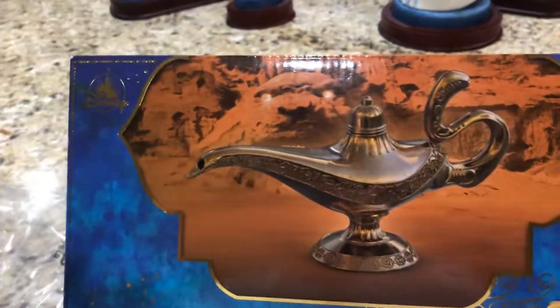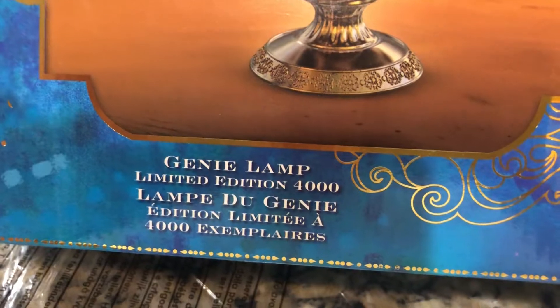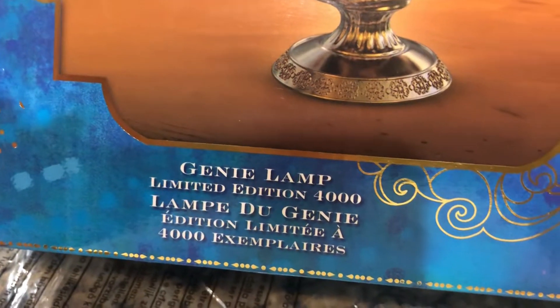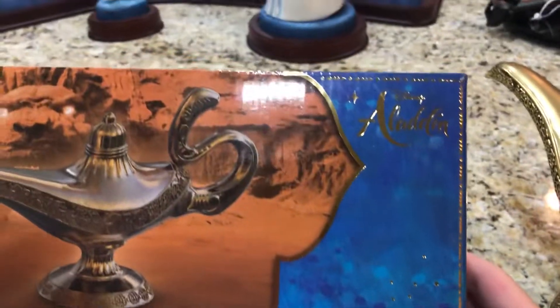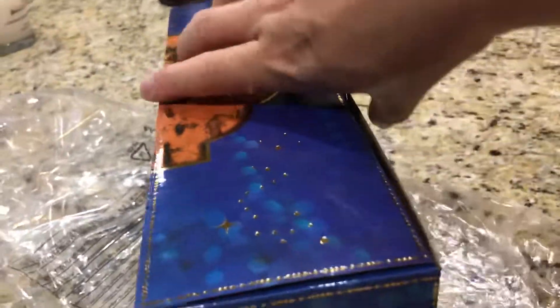Let's take a look at the color box. It's very nice - we have the official Disney insignia, and it says 'Genie's Lamp, Limited Edition of 4,000,' with the same in French below. There's a picture of the lamp, and over here is the Aladdin logo. This movie is coming out in less than seven days.